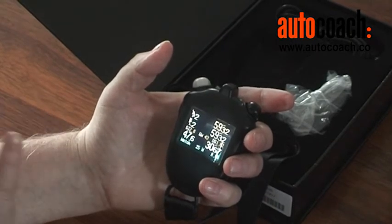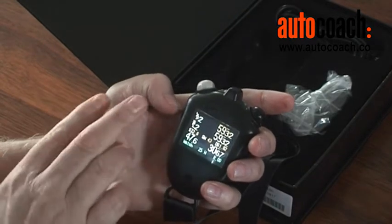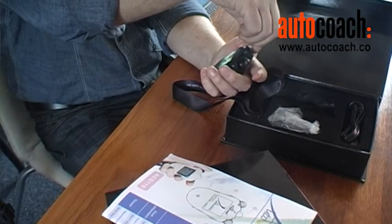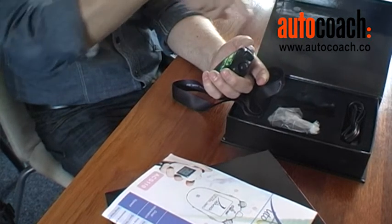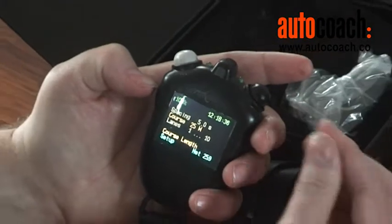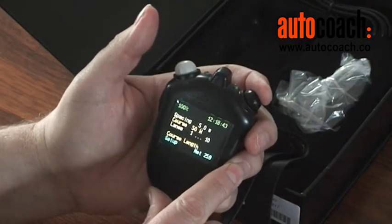When we first get our watch, we need to set up the actual distance of the pool we're using, so we have to go to setup mode. We simply hold the left button in and rotate the right button until we get to setup mode. We currently have a 25 meter pool setup. If I want to make that a 50 meter pool, I simply turn the right button to 50 meters and store it by holding that right button in.